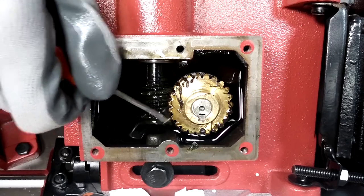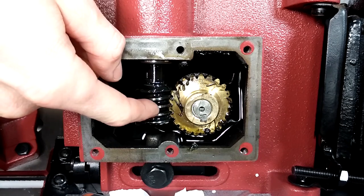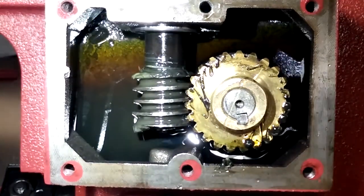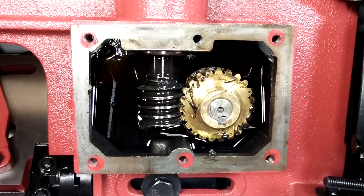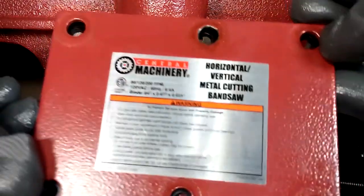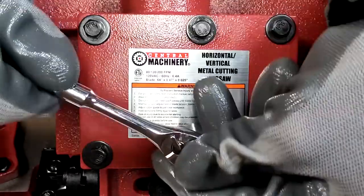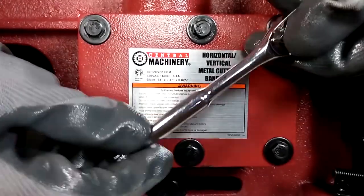I didn't find any problems using the pick, so I'll try using my finger. The edges aren't too sharp — it feels fine. The brass worm gear looks fine, as does the oil. There's some kind of grease on the gears, which I assume is assembly lube. There's no debris or metal shavings; it looks fairly clean, so I'm going to put the cover back on. I made sure the gasket was oriented properly, installed all six bolts finger tight, then used the wrench to tighten the bolts in two stages, being careful not to over-torque them.